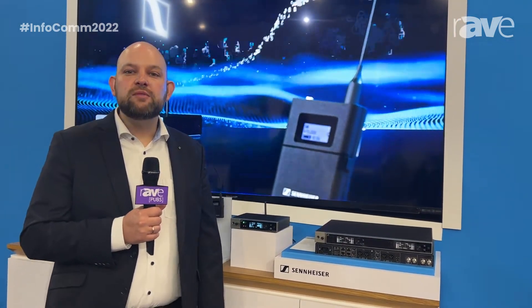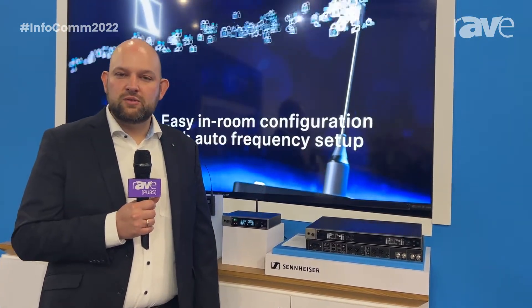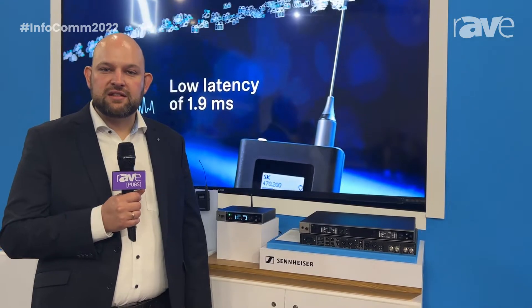Hello, I'm Michael Altenmark. I'm the lead product manager of wireless at Business Communication with Sennheiser. I'm at the Infocomm Show 2022 in Las Vegas and want to introduce our new wireless microphone system, EWDX.